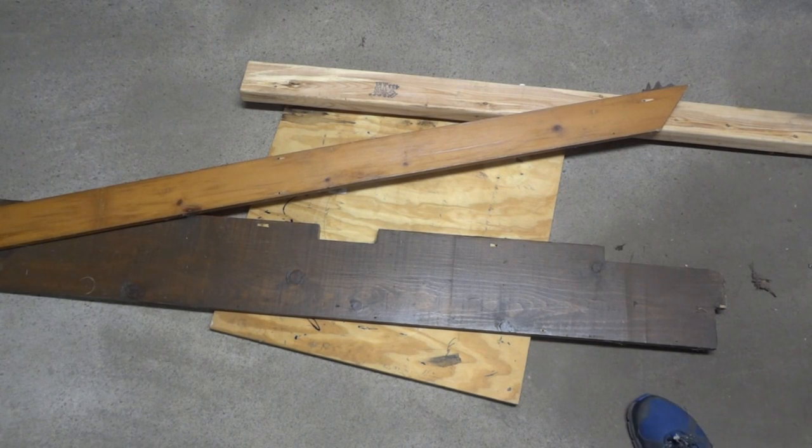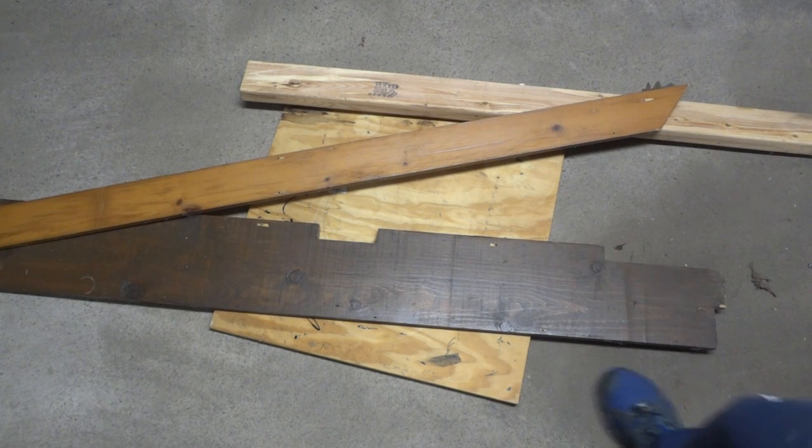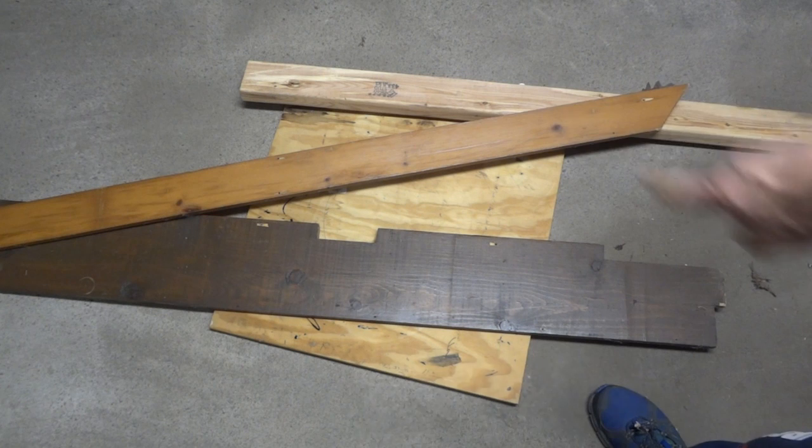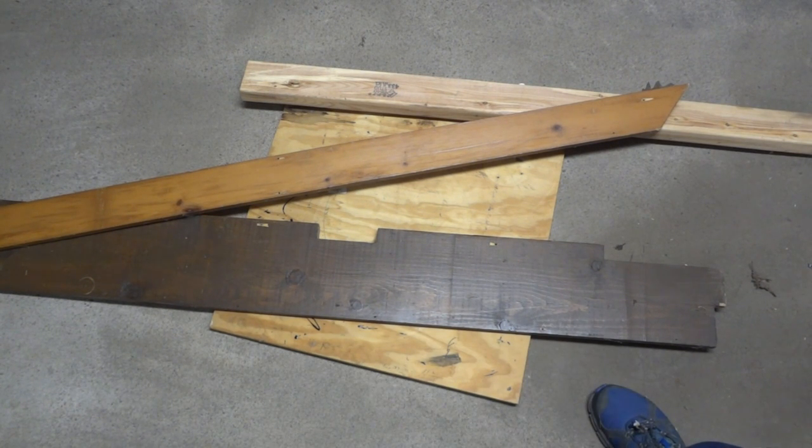I'm going to show you how to build a screen printing press out of scrap wood and just a little bit of hardware. This is the kind of stuff you can find lying on the side of the road from people renting houses. A couple pieces here are old window trim, there's a little bit of 2x4, a piece of plywood. Just add a little bit of hardware that costs almost nothing and you've got a screen printing press. I'm going to show you how to build it.